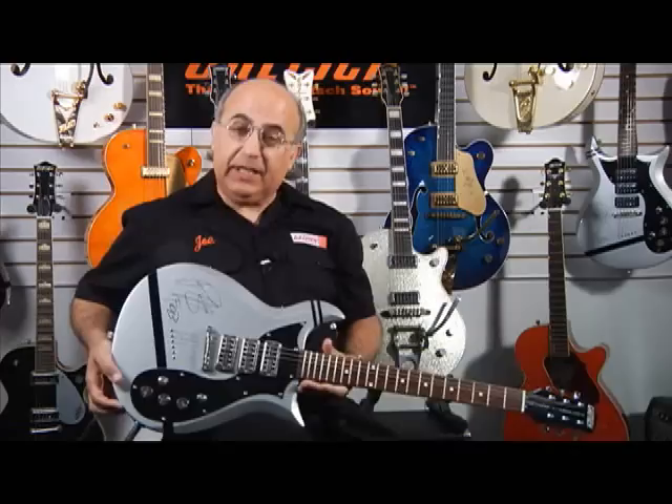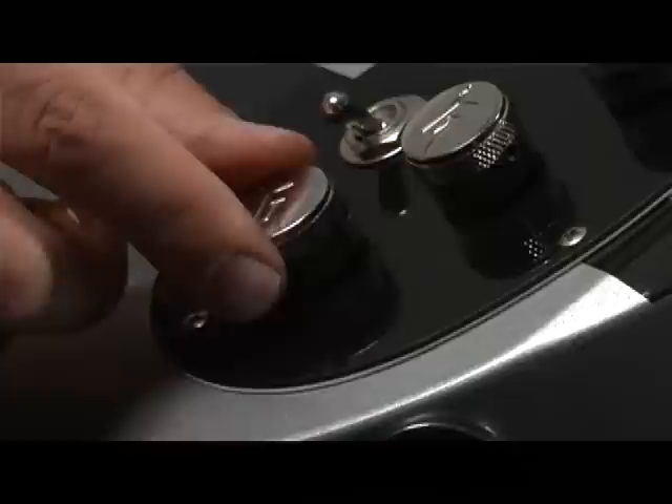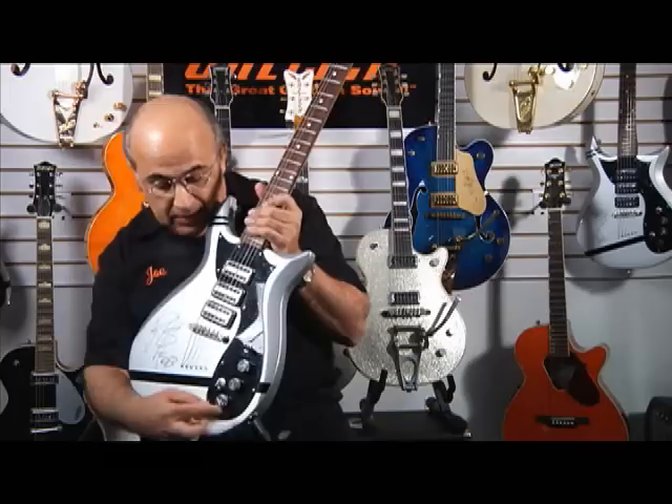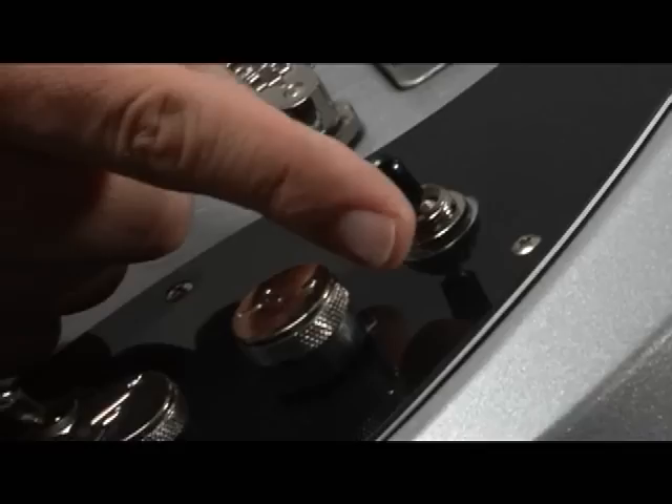One of the key factors of this guitar is this particular knob right here. It looks like a regular volume control, but it's actually a two-position rotary switch. It either moves counterclockwise or clockwise. When it's in the counterclockwise position, the guitar operates very similar to a regular two-pickup instrument.